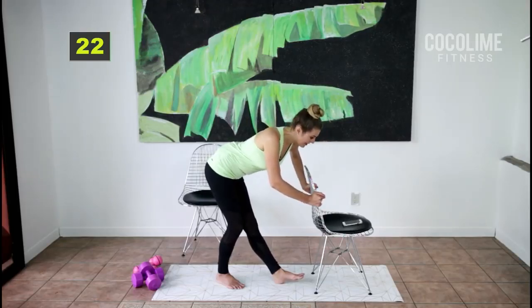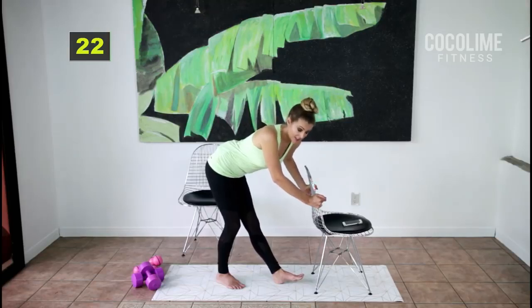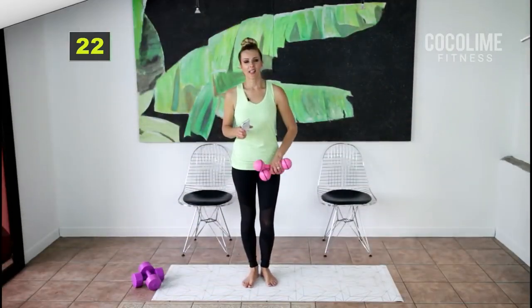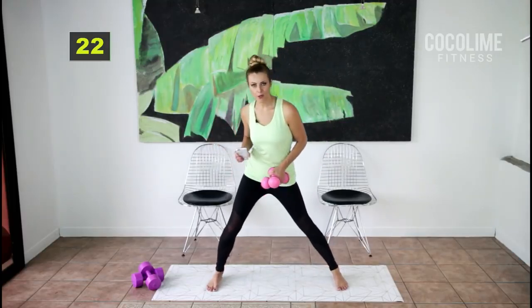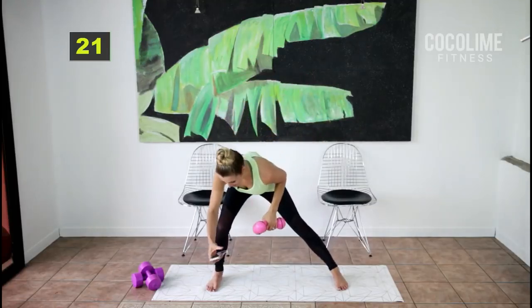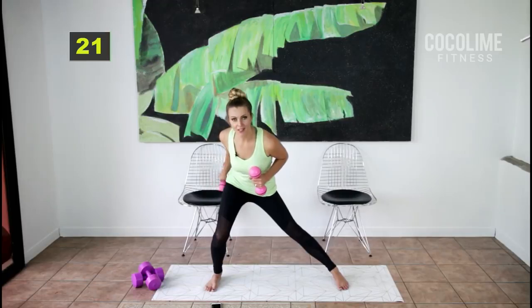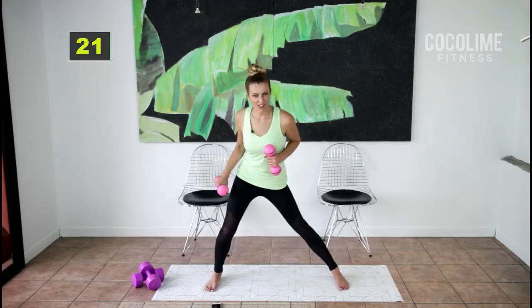Even if you can only get through the first round, you did amazing — you can come back later today, tomorrow, or the next day and do the next round. It's totally adaptable for your needs. For this last set of the round we're going to do a stationary inner thigh lunge with alternating tricep kickbacks. I have weights but you don't need them if this is your first time. You don't have to come down as low with the inner thigh lunge.